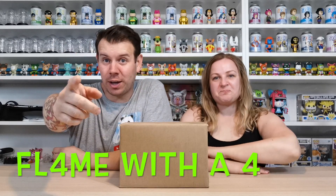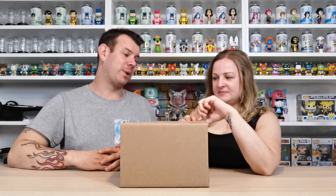What's up guys and welcome to my channel Flame with a 4. In this video we're going to be doing a Pop in a Box unboxing — we weren't expecting to do this so quickly because we not long ago got a Pop in a Box subscription already. So maybe this is the stuff that we did order — the McDonald's pops might possibly be in here. We've already cut the tab so you don't have to see us struggle to do it like we always do.